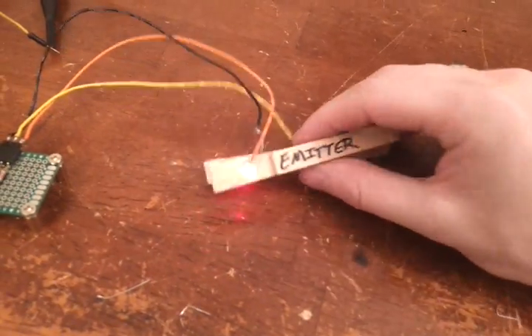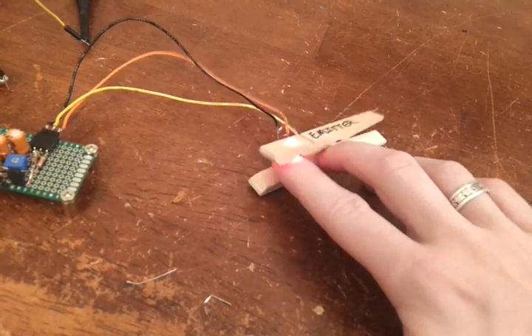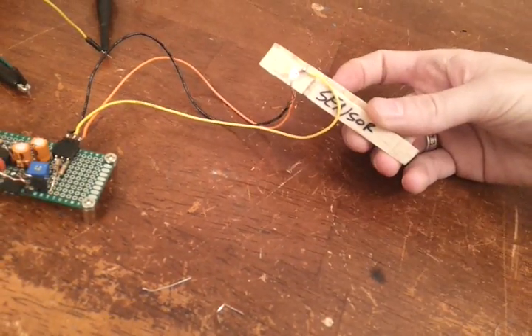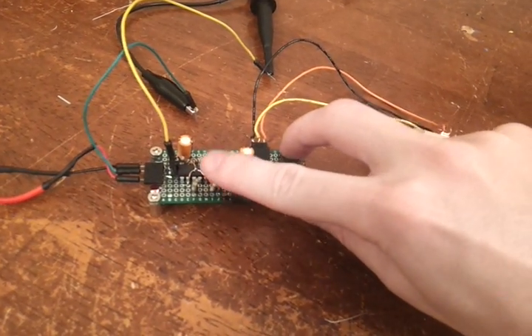This section is designed on a clothespin. It works pretty well — I took off the metal piece because I didn't want it to pinch too hard, but it seems to do a fine job. I can put my finger on one side; the red light is emitted from the emitter and goes to the sensor, then into this board. The only chip is the LM324, and that should be everything there.